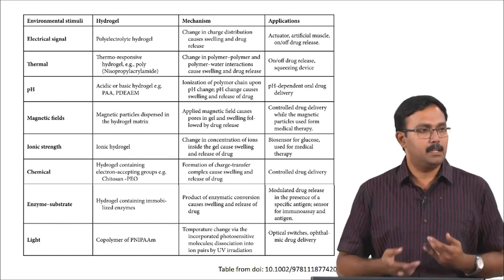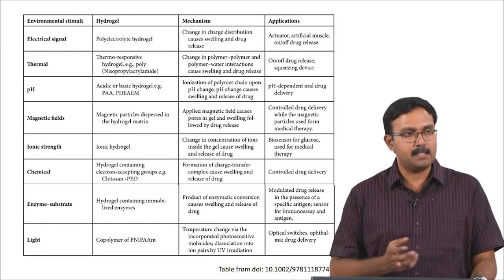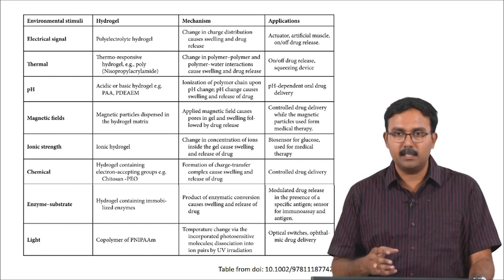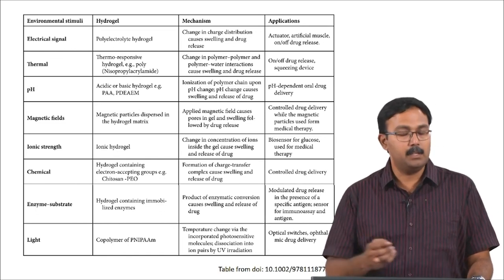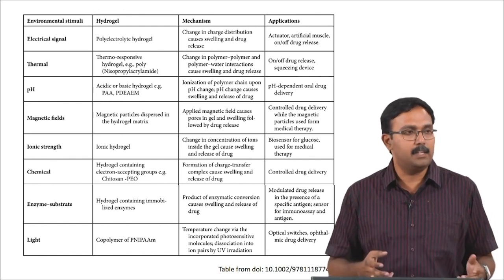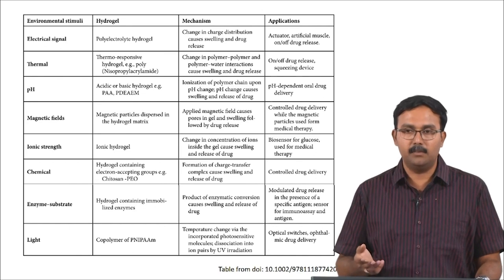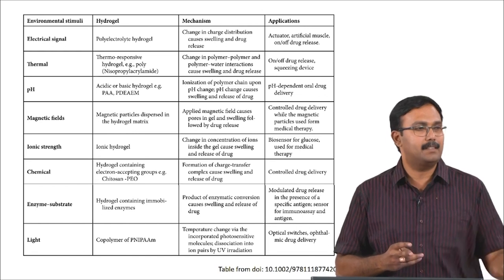Magnetic fields have also been explored as external stimuli. Magnetic particles dispersed in a hydrogel matrix can cause this kind of magnetic response. The advantage of doing this is that by applying magnetic stresses you might be able to alter the pores in the gel or cause swelling which will lead to drug release. This can be used as an on-off drug delivery system — on demand you can provide a magnetic field to release the drug molecule and otherwise it will not be delivered. This kind of approach has been extensively studied for cancer therapy.